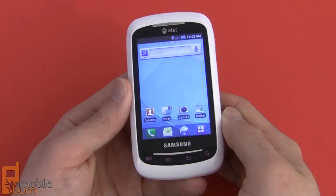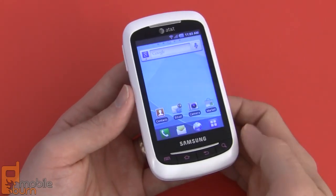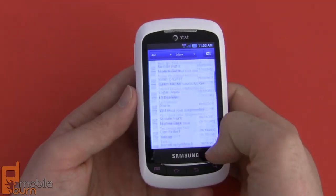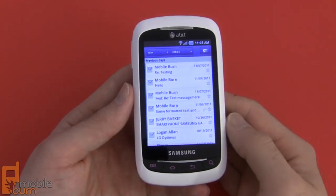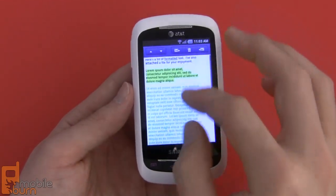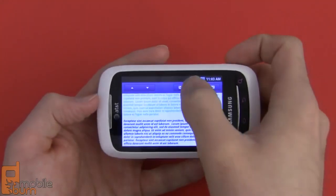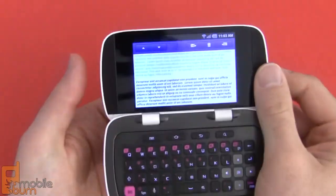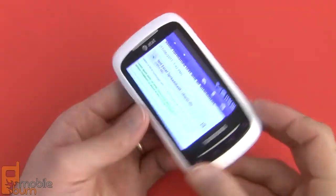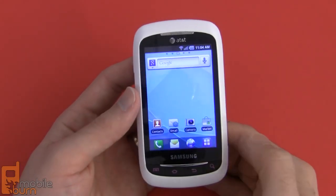We would have really liked to have seen this launch with Gingerbread, and it is not known whether Samsung or AT&T has plans to upgrade it to Gingerbread in the future. Looking at the email client, we've got Samsung's basic email client that we've seen for a long time. It allows you to access multiple accounts, manage multiple messages easily at once, and it supports formatted text with pinch to zoom, color, italics, and so on. You can rotate it and use it horizontally in landscape mode. Flipping open the screen just flips the display right on to the inside where it has all the same features. This also includes support for the Android Gmail client.